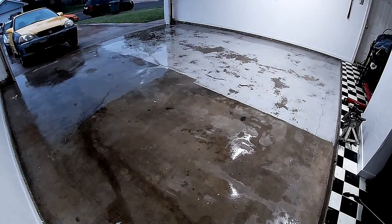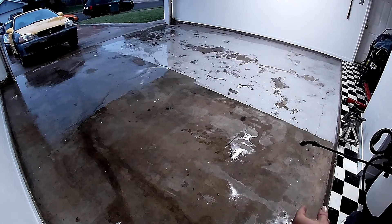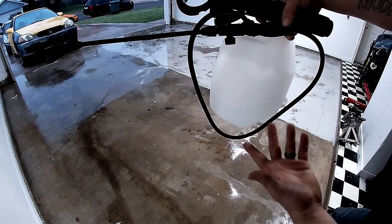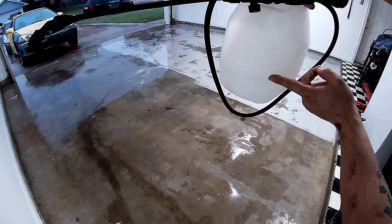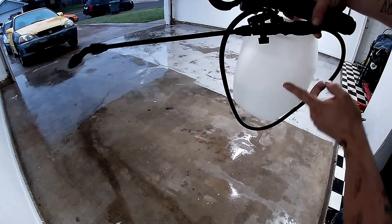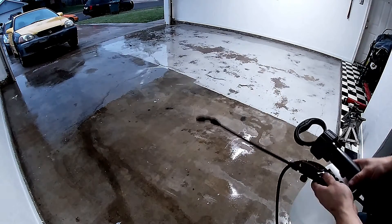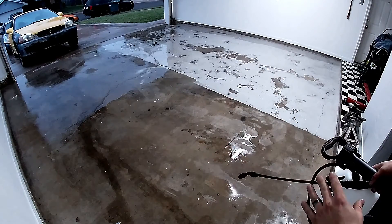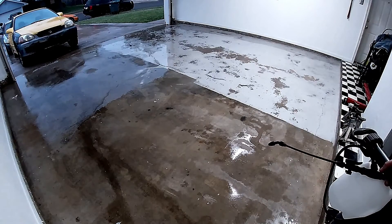The GoPro keeps turning off — I think I'm going to have to buy a new one eventually. I've already put hot water in here — I don't think it has to be hot but I like to do it this way. I'm going to add the muriatic acid up to the mark, mix it up, use the pump sprayer, spray everywhere, scrub it in, and then rinse it out. Then we'll let the fan dry this, and once that's dry we'll be good to go putting on our coats of paint.